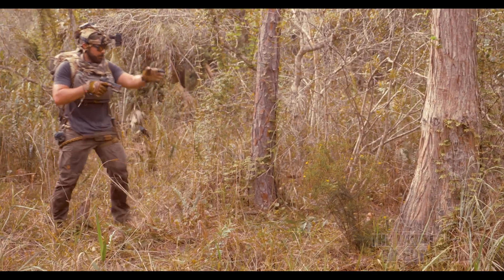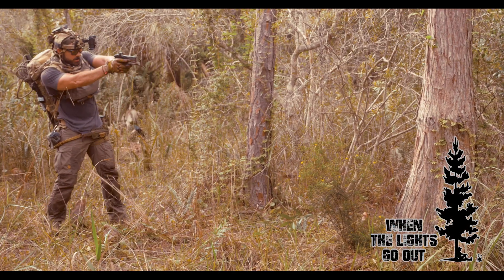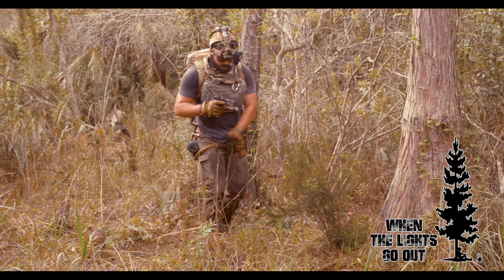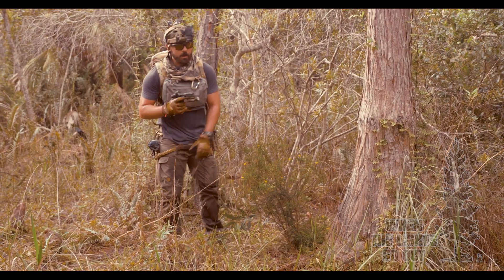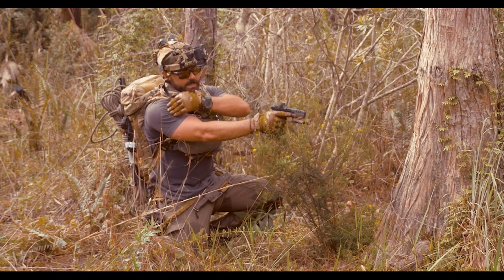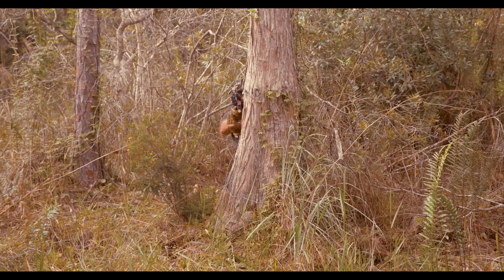If you hug the wall, you can't see anything — you need to fully expose yourself to get a view. Whereas if you back up a little bit, you still have the cover from this tree but only need to make small movements instead of exposing yourself fully. Dropping to the ground — I'm right-handed, gun in the right hand — I'm gonna drop to my right knee. So here, dropping to the right knee — all of this is behind cover.